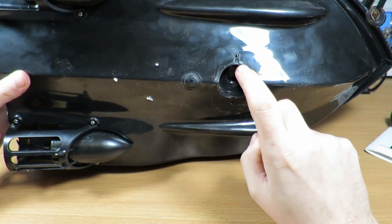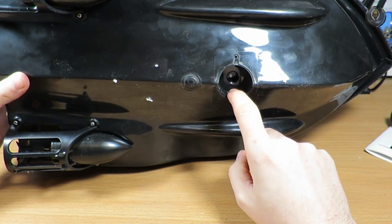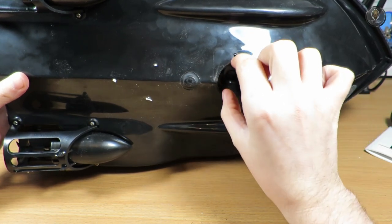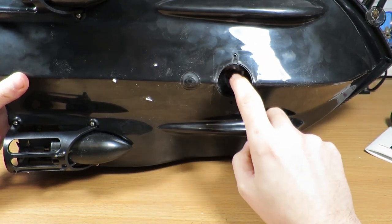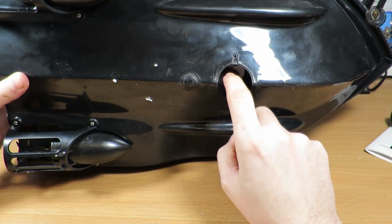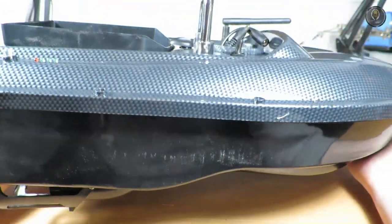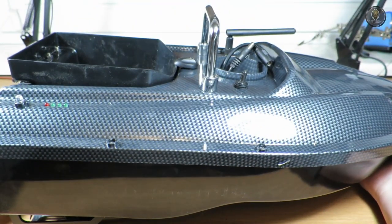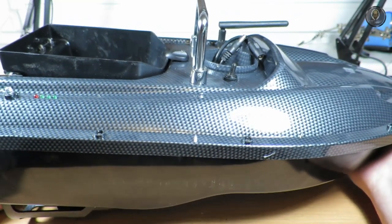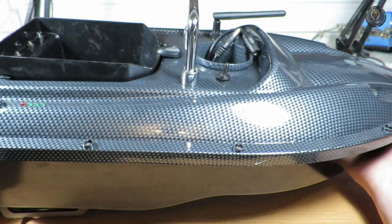As far as I could figure out, there's a mount here that's probably for a fish sonar — you'd just put it in here. There is some mounting hardware but I didn't find the sonar itself; I searched through other units and didn't find it.